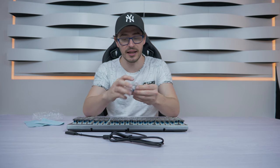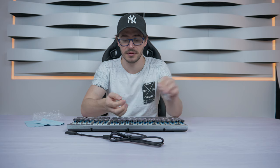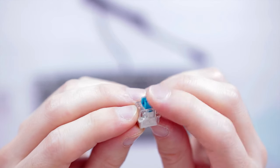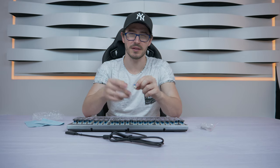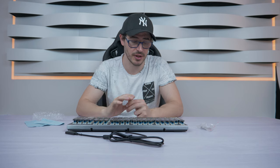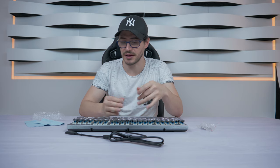This keyboard still has RGB, and one thing I must tell you: it comes with blue switches, as you can see. It's a mechanical keyboard with blue switches, but you also have the option of black switches. I'll leave the link in the description if you want to buy it. This is a gaming keyboard, believe it or not. It also features anti-ghosting on every key. Let's connect it and check out the RGB and the typing sounds.